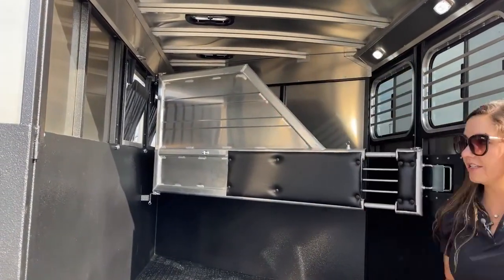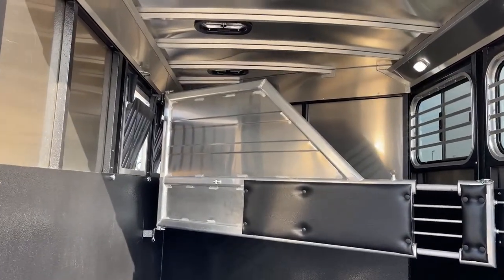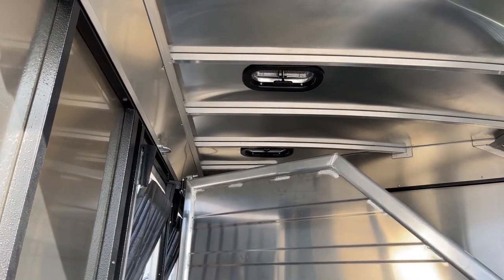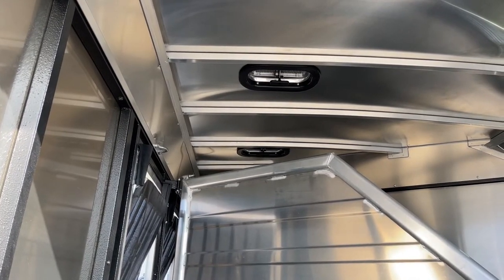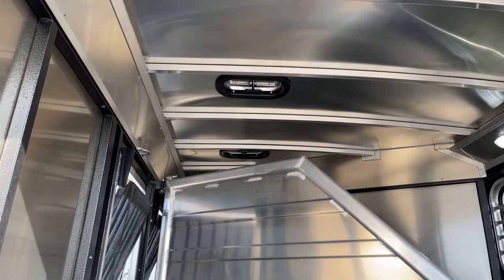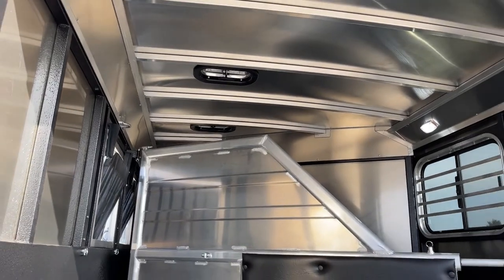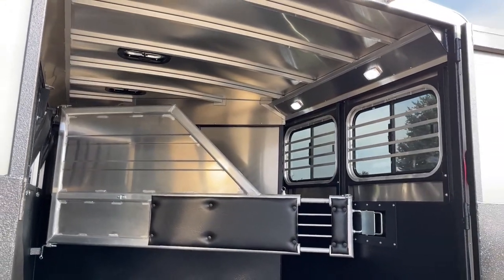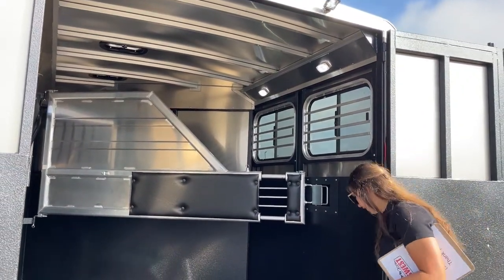Up above on the heads, you've got roof vents. Those push forward and push backward — push them forward and they'll help drag air in, push them backward and they'll help drag air back out, keeping airflow going over the horses' heads and backs. Over on the right-hand side you'll see a couple LED lights — interior lights as well. So loading up in the dark is going to be a lot easier having the lights.